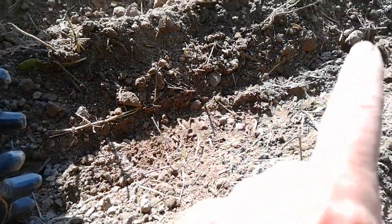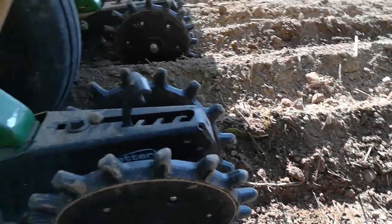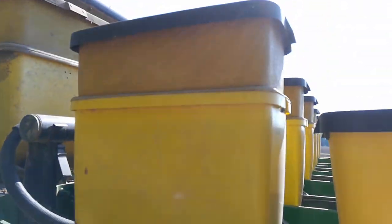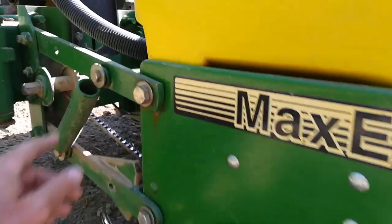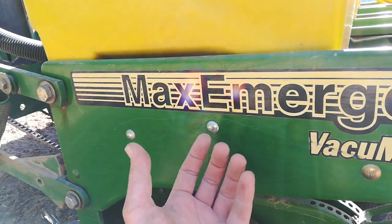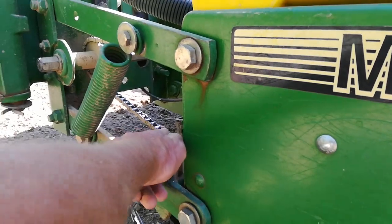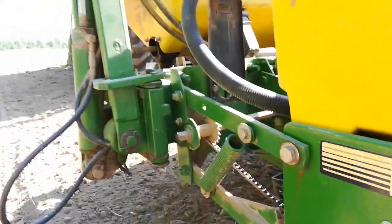So what you end up with is the seed placed at the depth you want. That motor you hear, the humming sound, is a hydraulic vacuum pump. There are vacuum lines that are sucking the seed against a plate that is spinning based off of this chain, based off of this shaft.